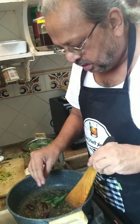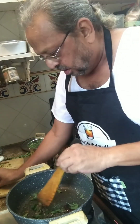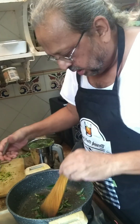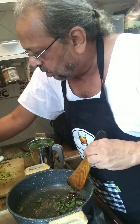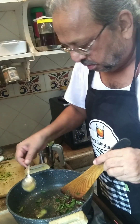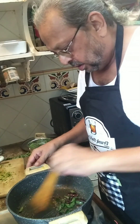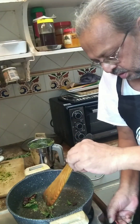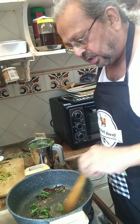Then in go the red chilies and the kadi patta. Maybe a touch more ghee might be required, so let's add a bit. Everything is cracking nicely — I'll reduce the heat a bit so nothing starts burning.